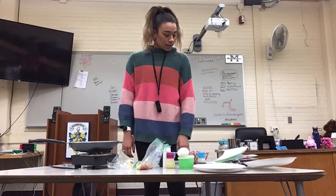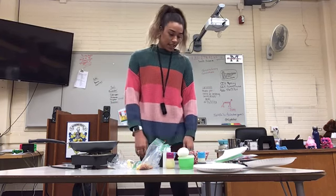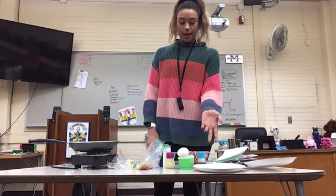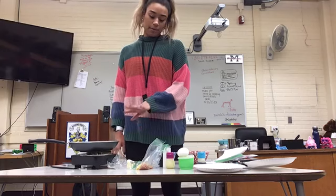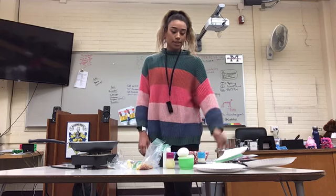I'm going to show you the ingredients, the assembly, and then the presentation of putting it together. Today you're going to need — I'll just do one egg for time — an egg, butter, cheese, bacon, some milk, syrup, and tortillas.